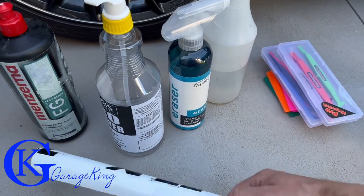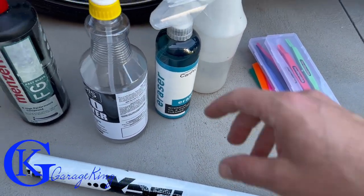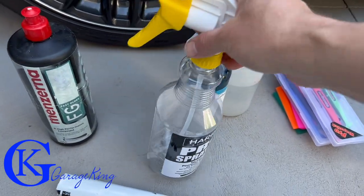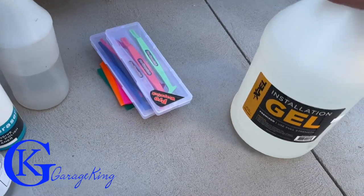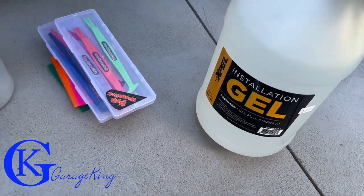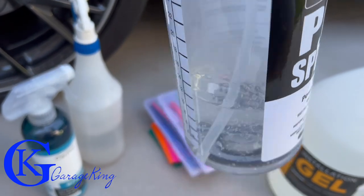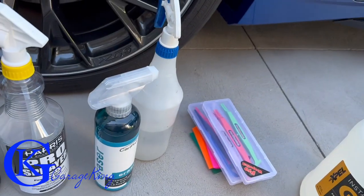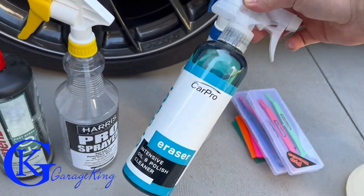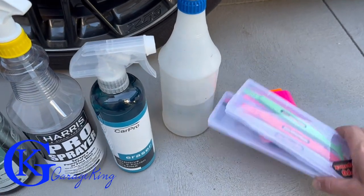You can make a slip solution — for those of you who have never installed paint protection film — using something like a couple drops of baby shampoo. I'm actually using the Xpel installation gel, and if you look at it, it is very, very thick — really thick. After we're done cleaning, if I have to do some polishing, I have some Eraser here from CarPro as my actual polish.